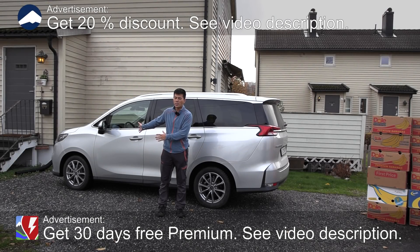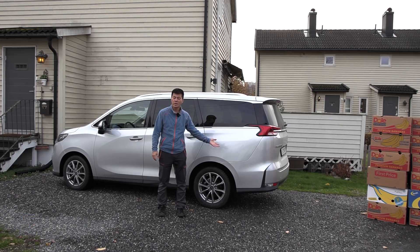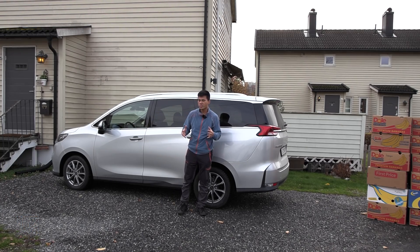Yo, what's up? This is Maxus Euniq and in this video I'm gonna check how much luggage space we have by putting banana boxes in it. It's quite big and it's a Chinese car, so can it beat the title, the top of the hill, which is NIO ES8? Well, we'll find out.